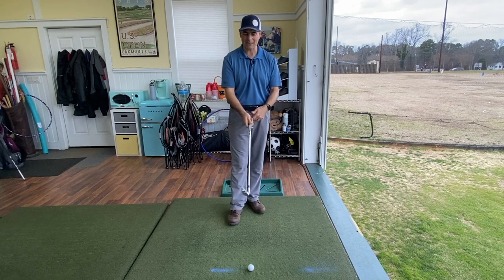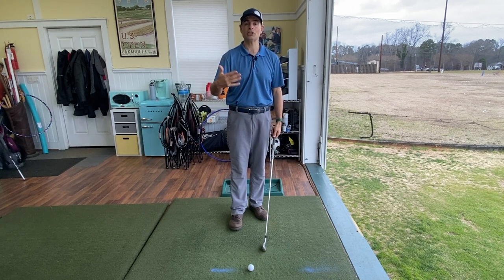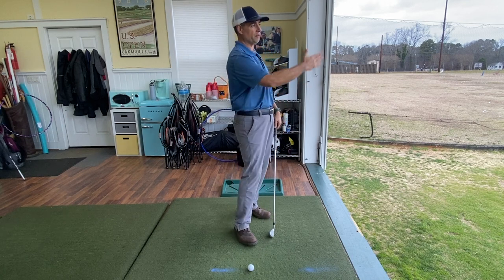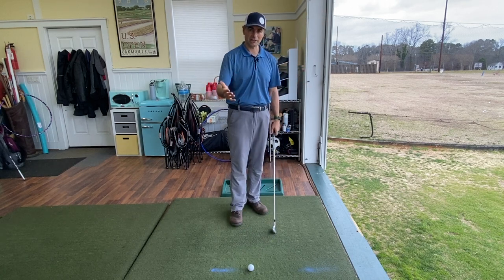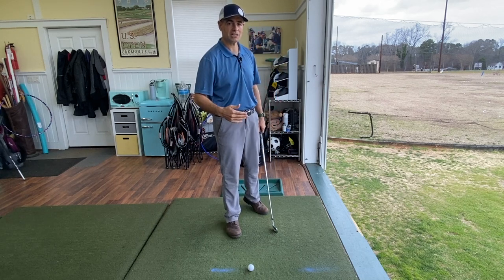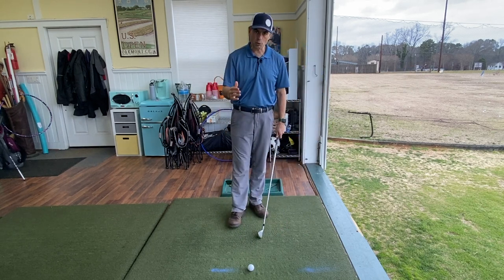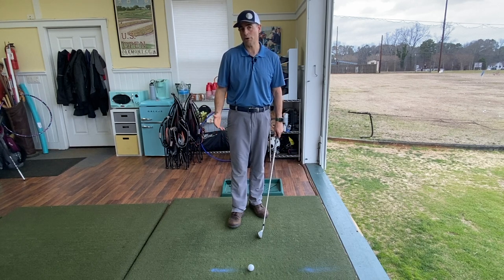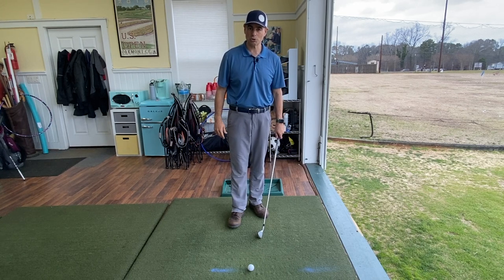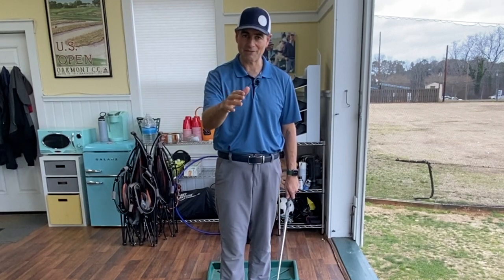When I say face, I mean if your club face is open relative to the direction the club is swinging — relative to the path — your ball is going to slice. If you're right-handed, it's going to curve off to the right. For a left-handed golfer, if your club face is open, your ball would go to the left. Slices are those balls that move out away from you. The number one thing that affects this is the way you grip the club.